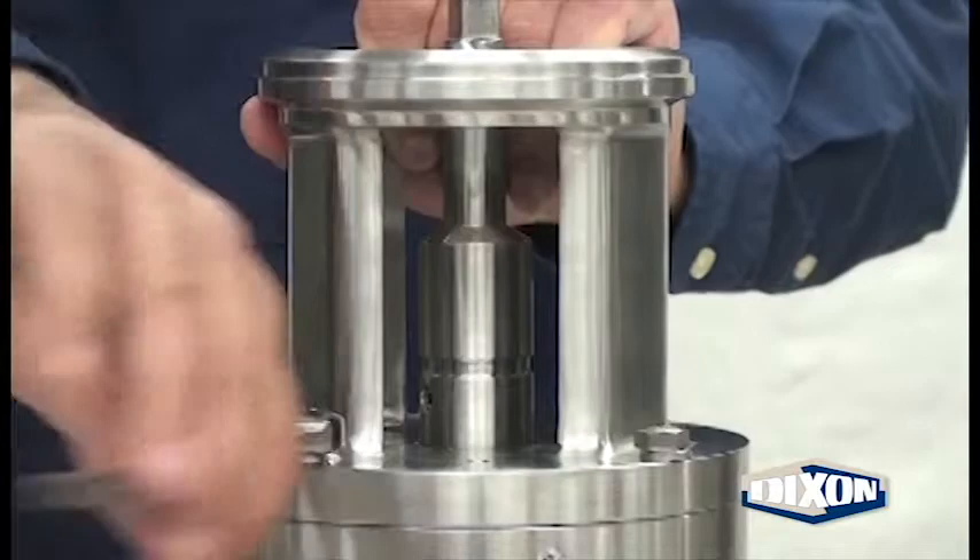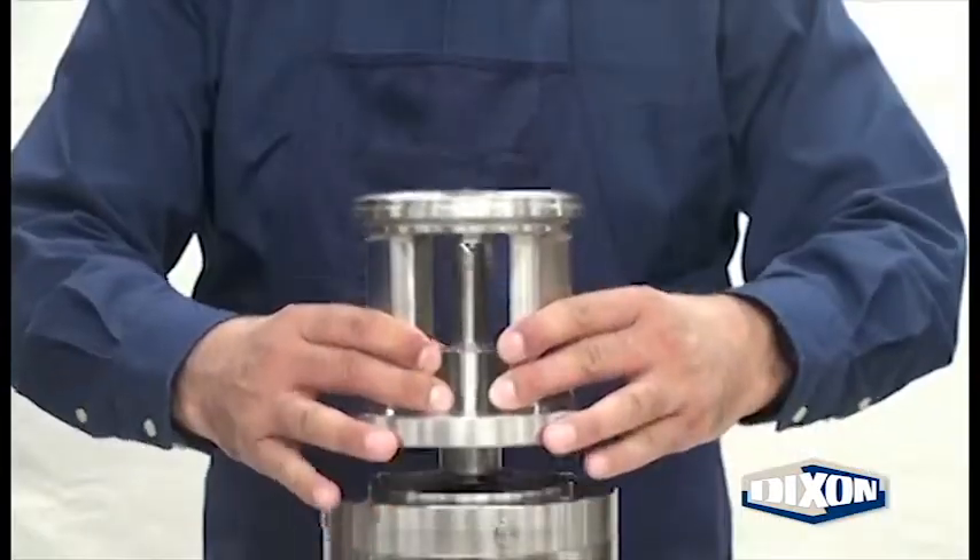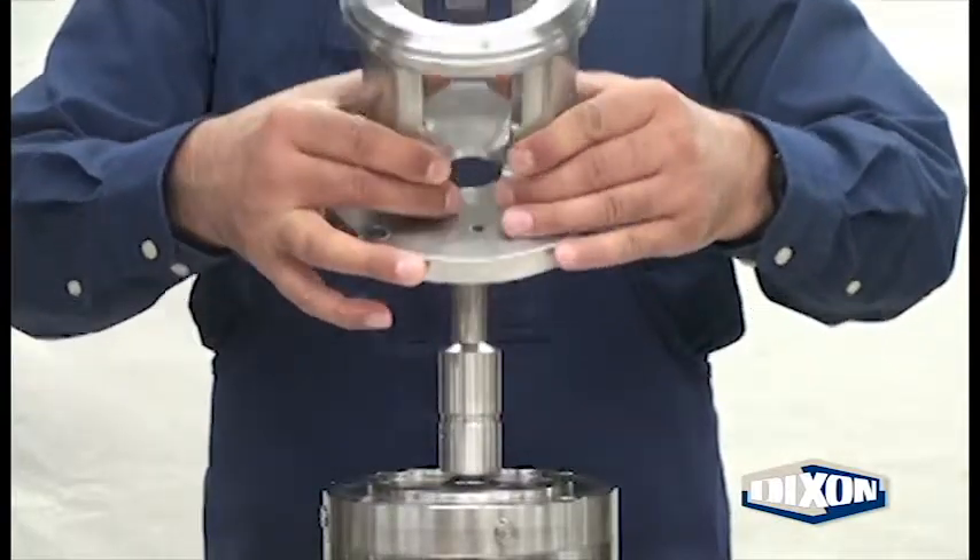Loosen and remove the four adapter bolts and lock washers. Remove the adapter from the motor.